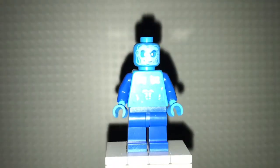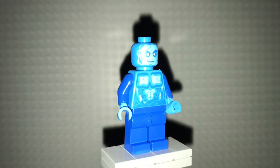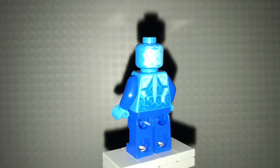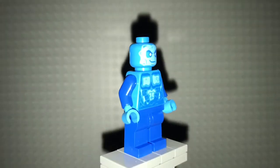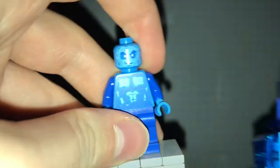First up is Hydro-Man. The torso looks very nice. I love how the torso, head, and hands are a lighter blue than normal blue. Nice back torso printing and even back head printing. No leg printing, but that's not really needed because you put him inside his water piece.